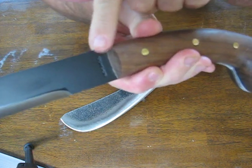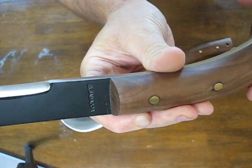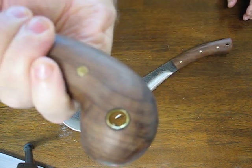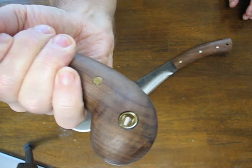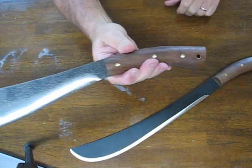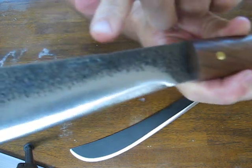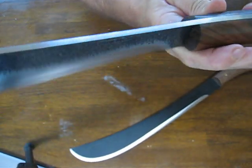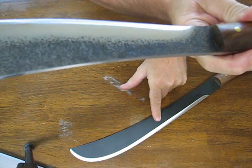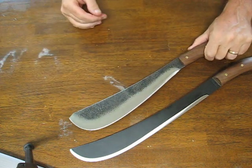You can see the Condor stamp on the blade — both sides of the blade are stamped. Here's a close-up of the brass fluted lanyard hole. This one has the Condor stamp here. There's a different finish on it — this one has the black epoxy powder coating on the Golok machete, while the Pack Golok has more of a machined finish on it.